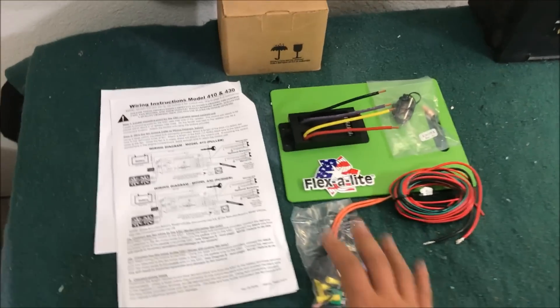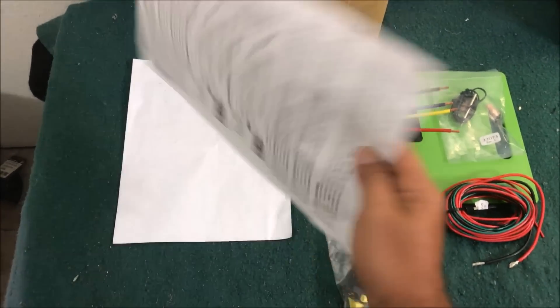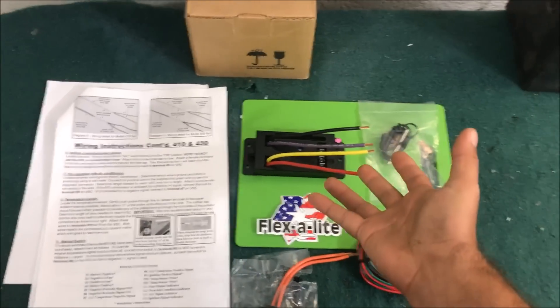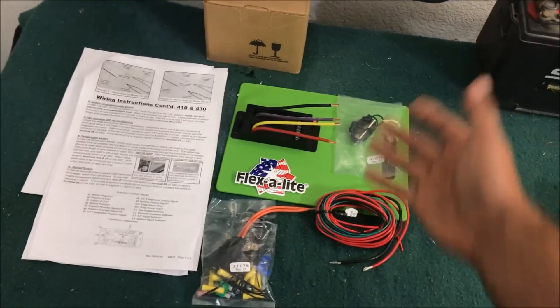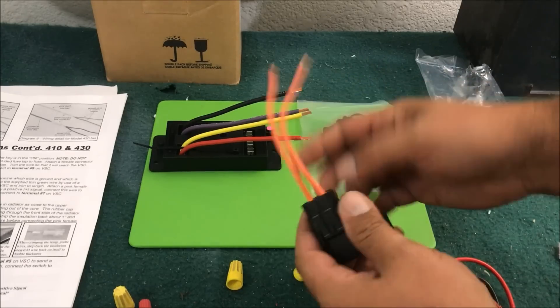Now for the Flexalite variable speed controller — we'll wire it up like the diagram to show the features I like. When wiring this up, you have to study the diagram thoroughly and read it five or six times. If you hook one of these up wrong and there are no fuses, it's probably just going to start making a burnt electrical smell. Familiarize yourself completely — if you wire it wrong it'll burn something up, and unlike a relay you're out $111.